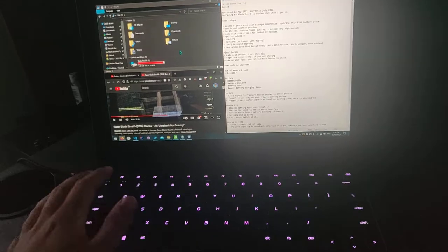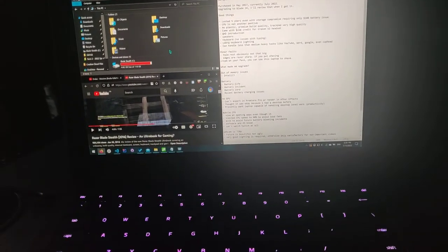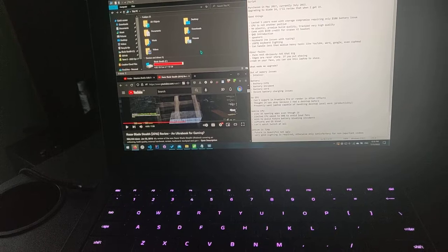Since this was the cheapest model, it was only 128 gigabytes — only 118 now. I was able to last with that storage compromise. At one point this year I was even dual booting with Linux — 30 gigabytes for Linux.